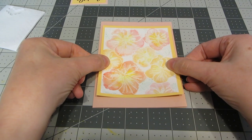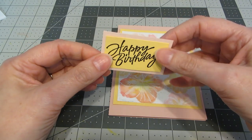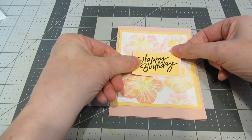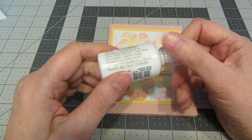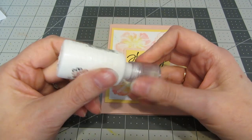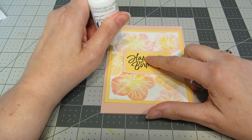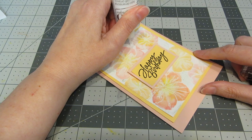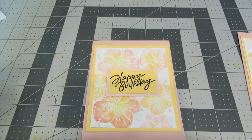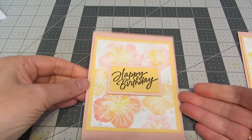I'm centering everything on my card base. I've applied some foam dots to the back of my sentiment and I'm centering that on the front of my card. Now with some Nuvo Crystal Drops in the color Simply White, I'm going to add a few dots all around my panel, kind of where there's some white space in between the flowers. I think these Nuvo Drops just add a trendy, current look to the card.